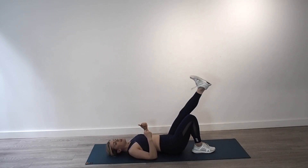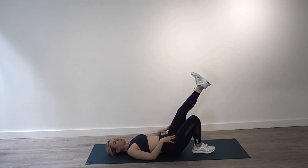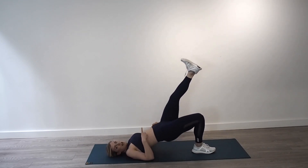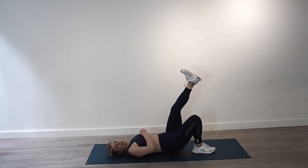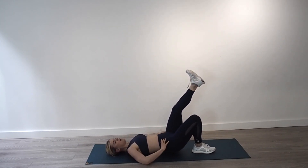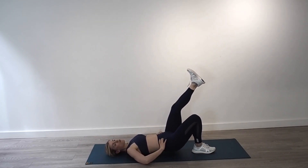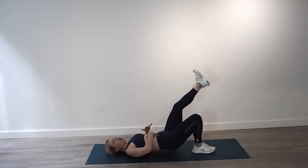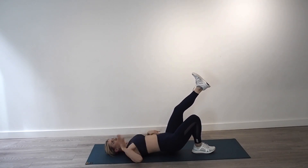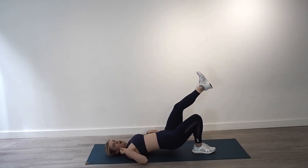Into a single leg glute bridge. This time the back leg is raised. Push through your right leg. Do not use the extended leg to swing you up — it stays in the air and all momentum goes through your right butt cheek. You should feel it burning already. Squeeze your core as well. Feel that whole posterior chain — your lower back, your butt, your hamstrings, and your glutes. Four more, three, push for two, last one.